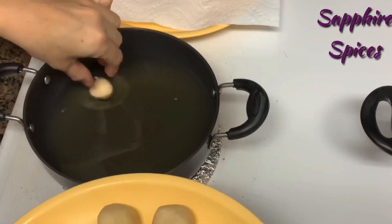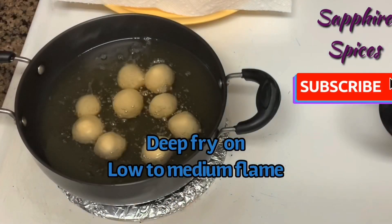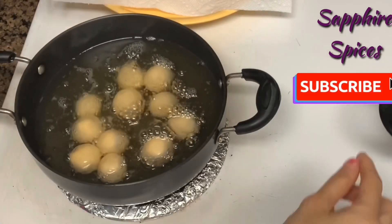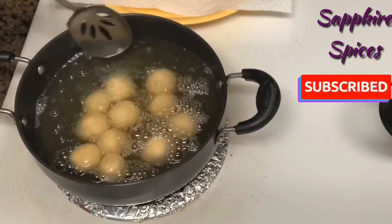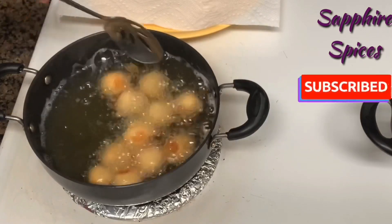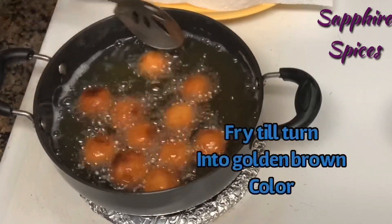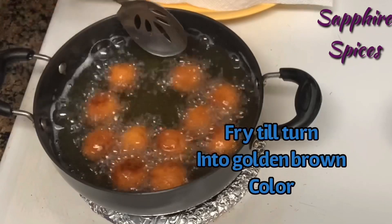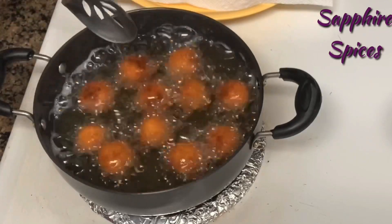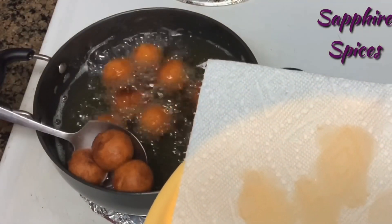Heat oil in a deep pan on medium flame. Always deep-fry the balls on low to medium flame. Begin to drop one ball at a time slowly, adding as many as possible, and keep stirring the oil to fry them evenly. After frying for a few minutes they will firm up — keep stirring and fry them uniformly until golden brown. If needed, regulate the flame between low and medium, then remove the balls to a kitchen tissue.